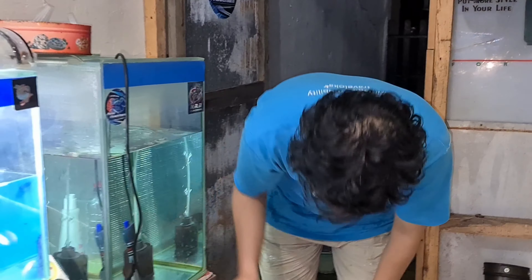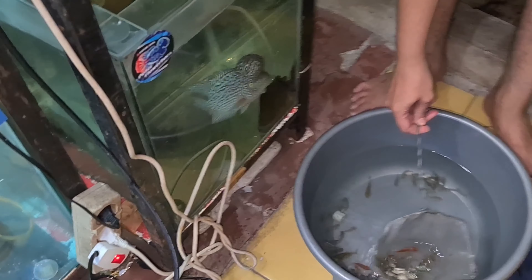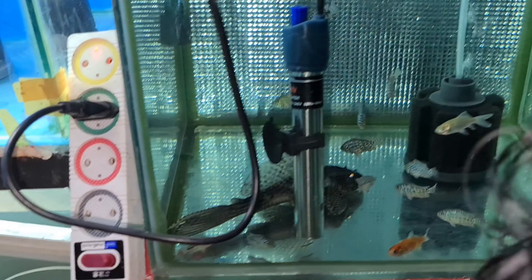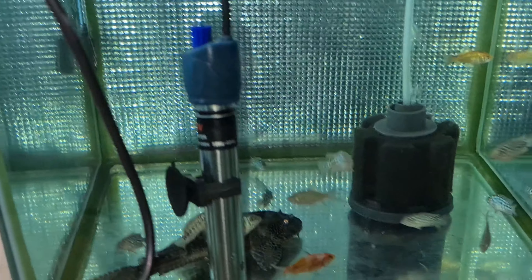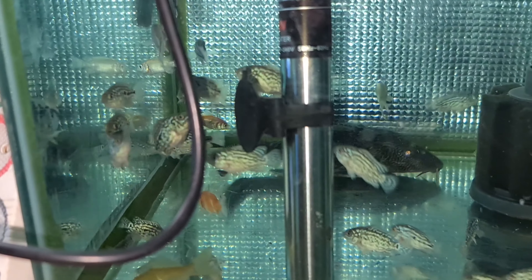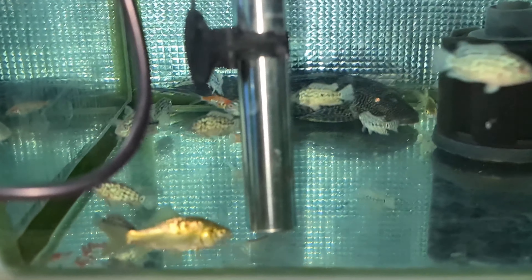Kita langsung pindahin. Ini udah cukup lama, udah dikasih wicker. Kita angkat ikannya langsung bosku, kita lihat di dalam akuarium seperti apa. Jadi ini untuk buy one get one ya. Ternyata shining-shining dulu bosku. Ini kita nggak pakai lampu, lampunya nanti kita kasih lampu ya buat melihat apakah dia ganteng atau enggak.